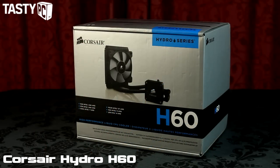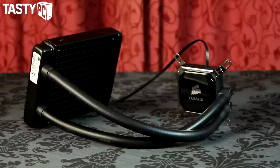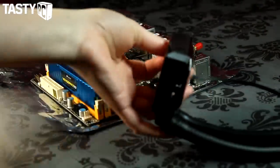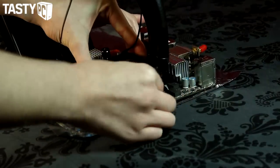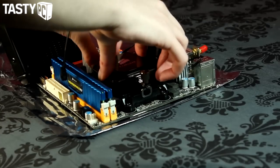The cooler I'm going to be using is the Corsair H60, a closed-loop liquid cooler with a 27mm thick 120mm radiator. I prefer liquid coolers over air coolers, and the Node 304 supports them. However, when fitting the H60 there were some issues with tube and memory clearance, so I had to fit it upside down so the tubes are on the other side of the motherboard.